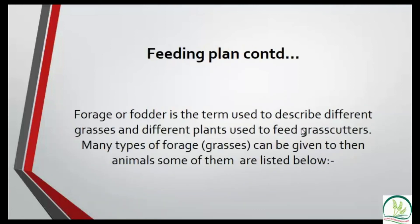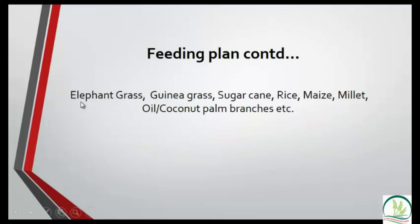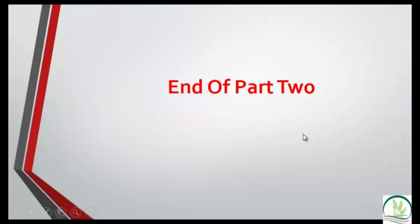The types of grass you can use include elephant grass, guinea grass, and sugar cane. You can also give them rice plants after harvest — they eat the stalks, leaves, and everything. Millet is also suitable, as are coconut branches and oil palm branches. All these grasses are readily available around you; feed them these and they will do well.